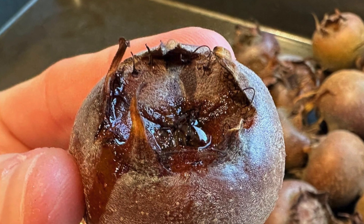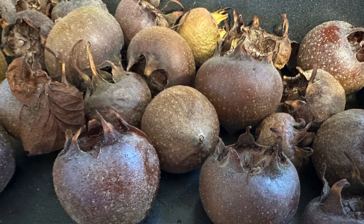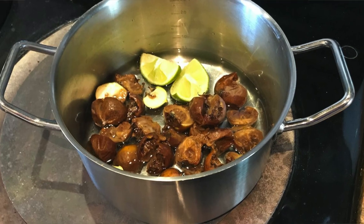Bletting medlars couldn't be easier. There's often a mistake online that bletting them is letting them rot, but it's not. What it means is that we leave the medlar somewhere cool and dark — like in the larder, a cupboard, or on a tray like this — for a couple of weeks until they start to almost ooze. You'll notice the sugars start to drip out the middle and they'll turn a dark brown colour. Once that happens, they're bletted, and then you can make things like jams, medlar cheeses, or even just eat them as they are by scooping out the soft pulp in the centre. They're delicious.